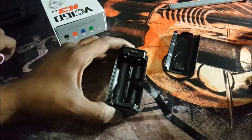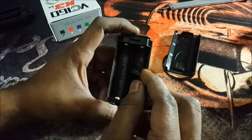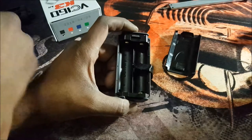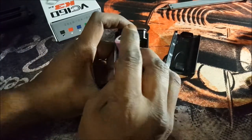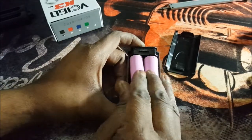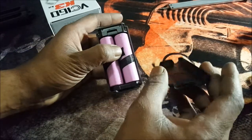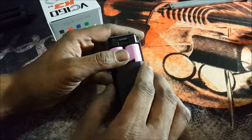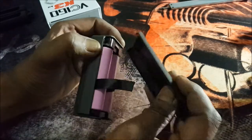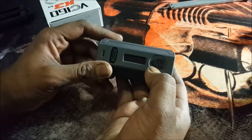Let's put some batteries in. I want to show you that the orientation isn't clearly marked — this should be marked in a different color. You'll get your orientation marks: positive up on one side and negative up on the other side. It is kind of difficult to see in a dimly lit setup. I would like to see that in a different color to make it easier for beginner vapers. To put the cover on, just stick the clip under there and it clips on just like that.